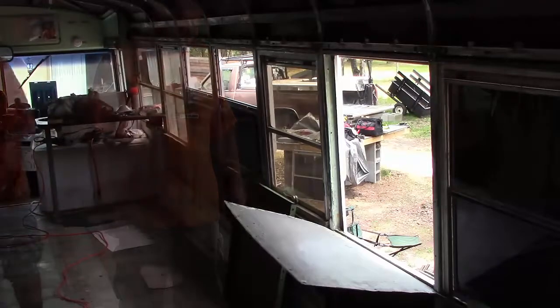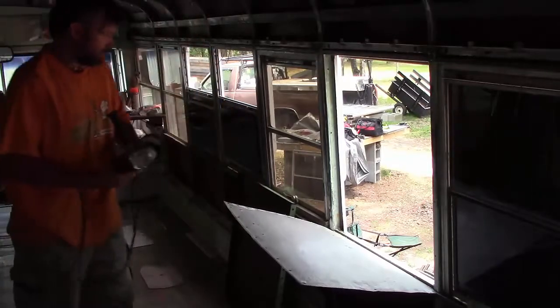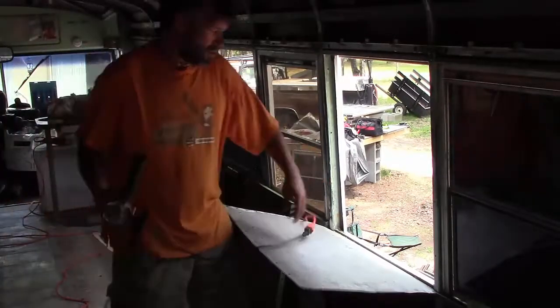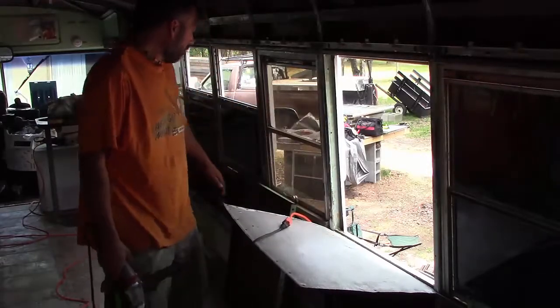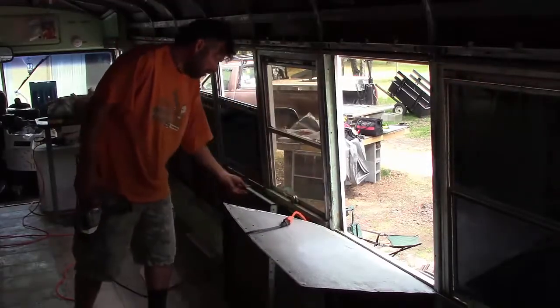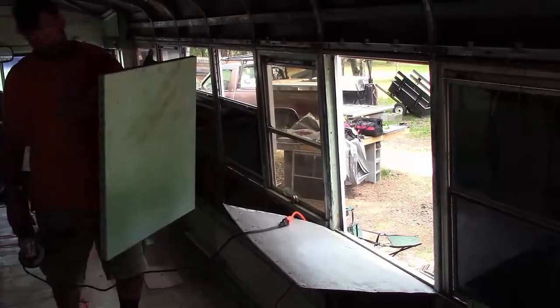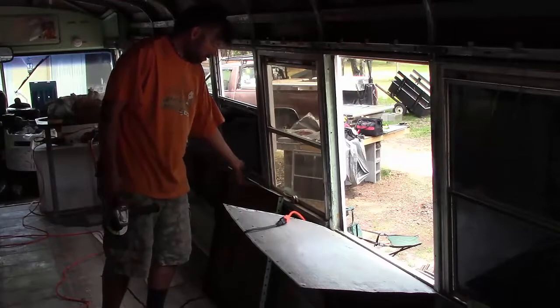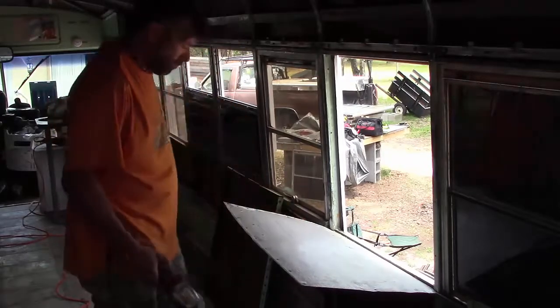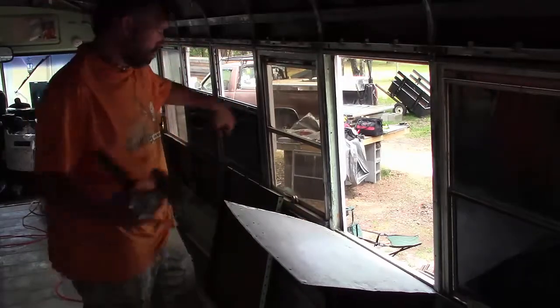Hello folks! So what we're doing, we are going to prep this area here around the window so I can test and go ahead and install these partitions to seal up some windows. So I'm going to go ahead and get started on it.